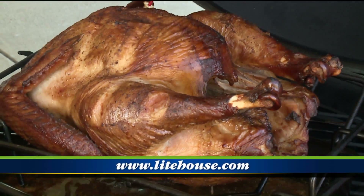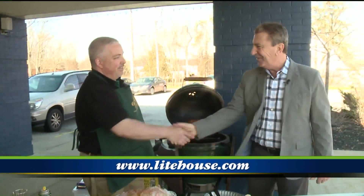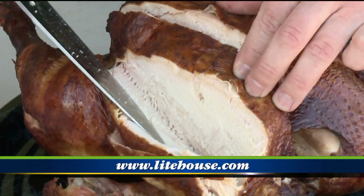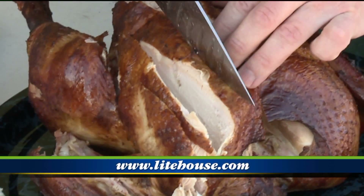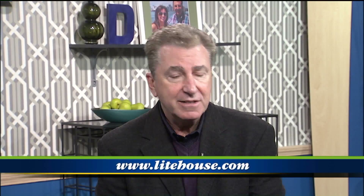So a Big Green Egg at Lighthouse Pools and Spas — I'm a convert. It's the best stuff. That is as good as it looks, I guarantee. As an old friend of mine from New Orleans used to say — and to find the nearest Lighthouse Pools and Spa, head to their website, lighthouse.com.